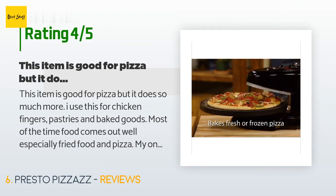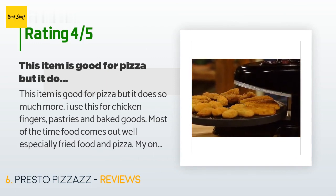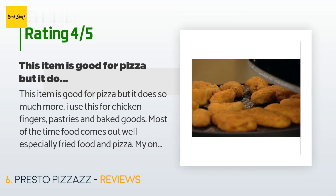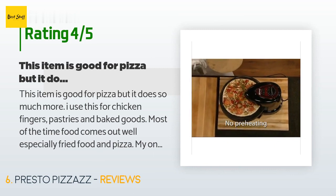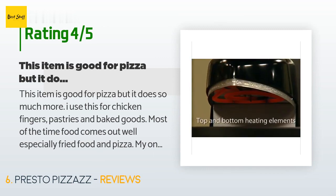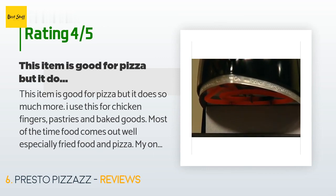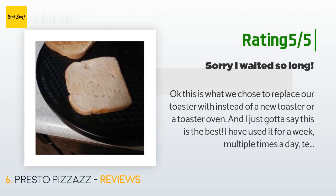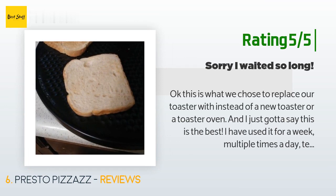A customer said: "This item is good for pizza but it does so much more. I use it for chicken fingers, pastries, and baked goods. Most of the time food comes out well, especially fried food and pizza. My only criticism is that the pizza doesn't come out as hot as it does from a regular oven. It does, however, evenly cook the pizza from both the top and bottom using separate heating elements which you can control independently. If you like the cheese a little more well done, you can turn off the bottom." Another customer said: "We chose this to replace our toaster and it's the best. I've used it for a week, multiple times a day. It can cook a pie in 20 minutes, a pizza in 15, and even does toast — though you may need to flip it after a minute or so for browning on both sides."